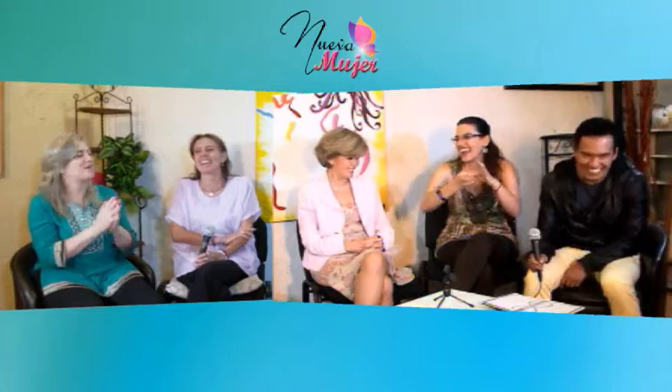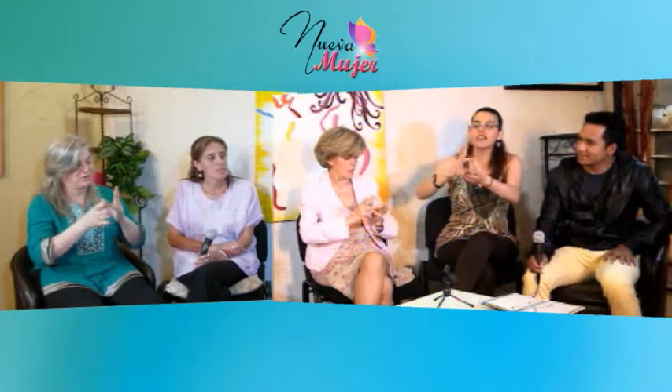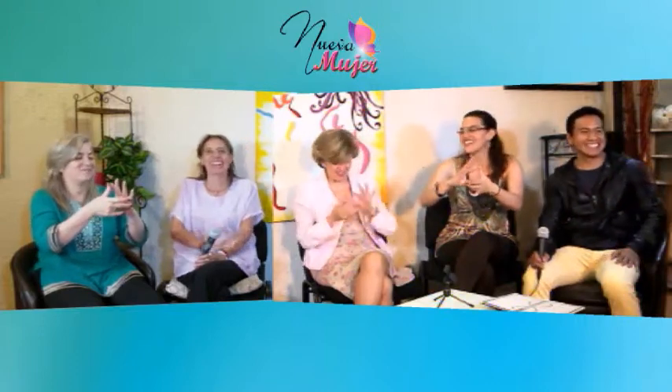Uno más — fíjense que nos lo enseñaron desde el kinder y yo no sabía que también era de gimnasia cerebral: el famoso Witsi-witsi araña. Es el de este dedo y este. Empiezas este con el chiquito, luego el gordito con este, te vas acá, subes y vuelves. Luego anular y gordo, anular y gordo. Después medio y pulgar, medio y pulgar, índice y pulgar, índice y pulgar. Y al final les pongo todos esos pasos en una tabla gimnástica con música.